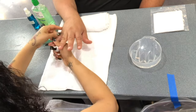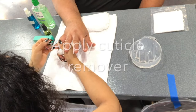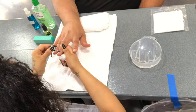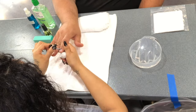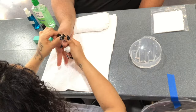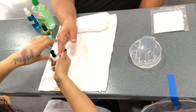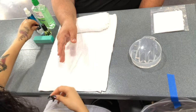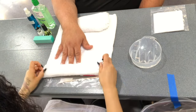Next, you will apply the cuticle cream on each of the fingernails. Once you are done, ensure that you close it completely and set it aside.